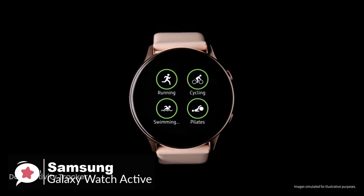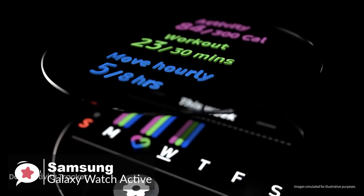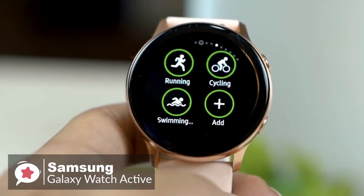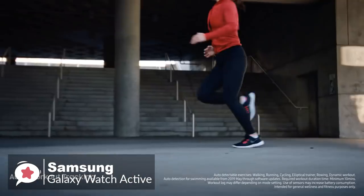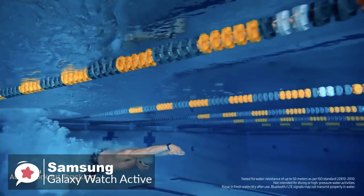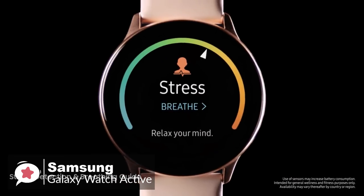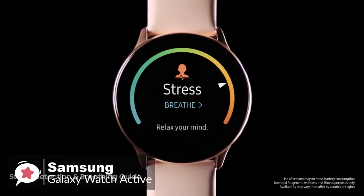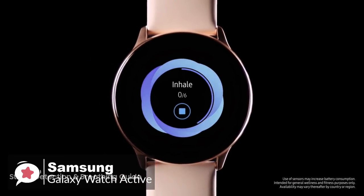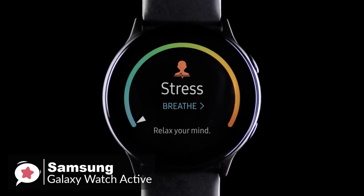Onto performance — swiping to the right of the watch face brings you to the health screen, showing three core trackers: activity or calories burned, workout or active minutes, and move hourly, which aims to get you up and moving every hour. Swiping to the left brings you to many app experiences like the health tracker or heart rate tracker. You can also check your calendar or pump up the jams with Spotify, which works with the Galaxy Buds.